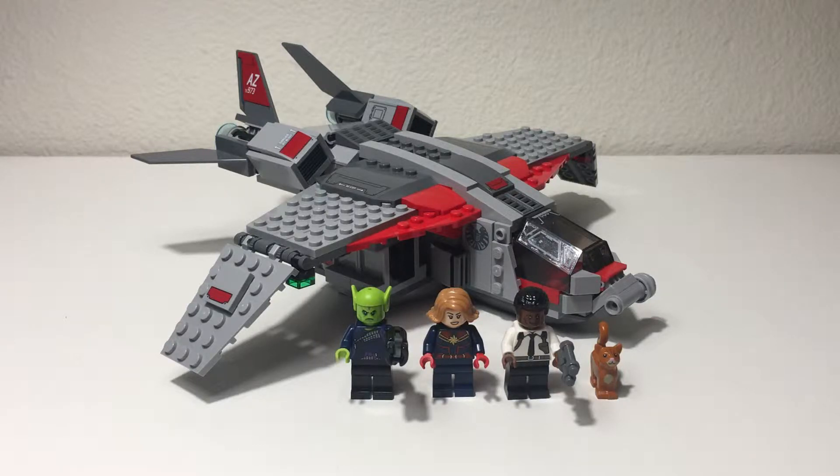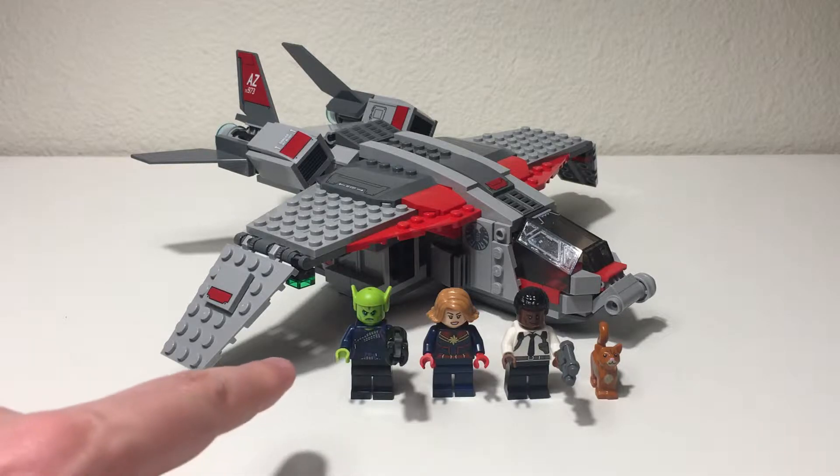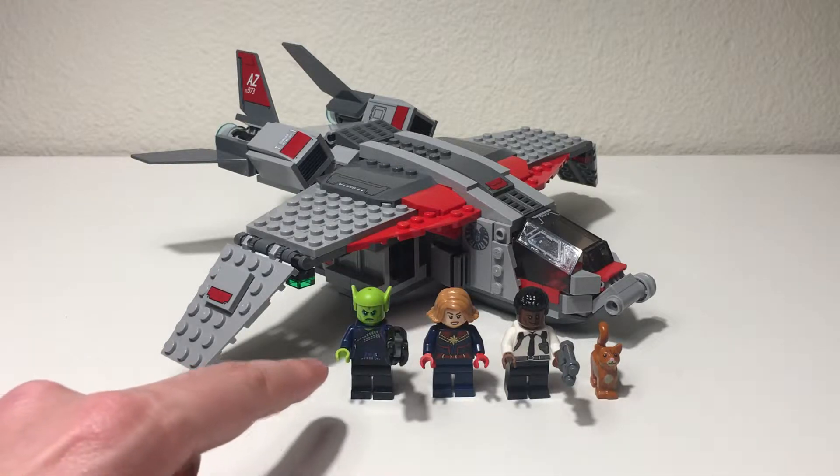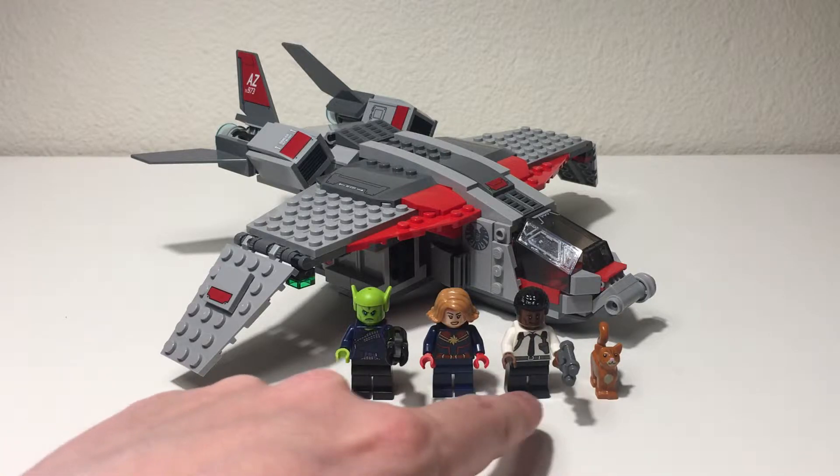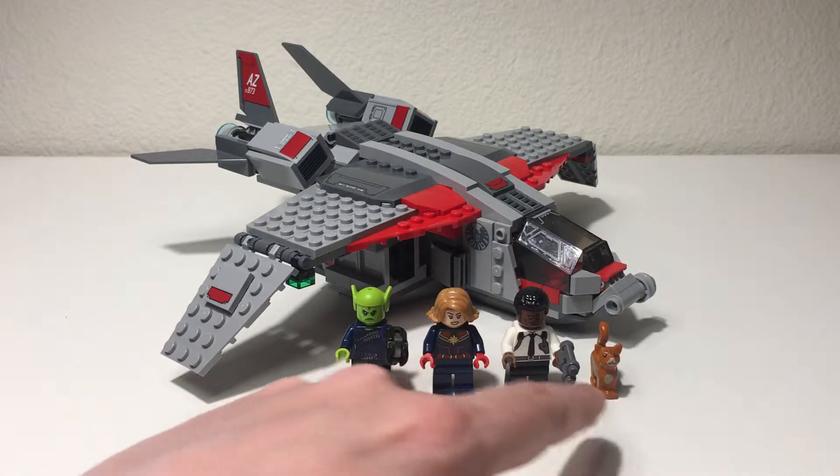Hi everybody, Adam here. Today we're looking at LEGO Set 76127, Captain Marvel and the Skrull Attack. This set contains 307 pieces and as you can see there are four figures that come with the set: Talos, Captain Marvel, Nick Fury, and Goose the cat.